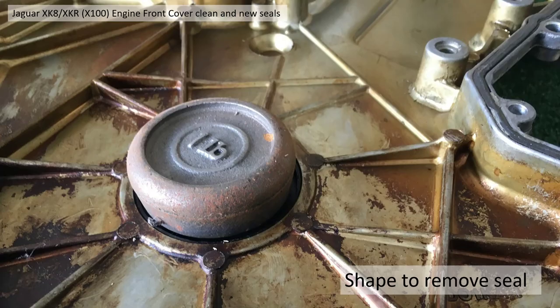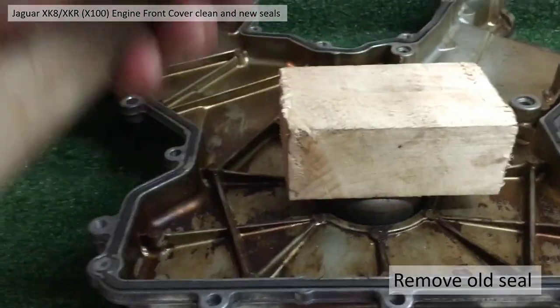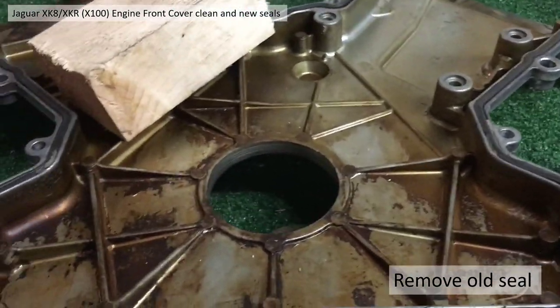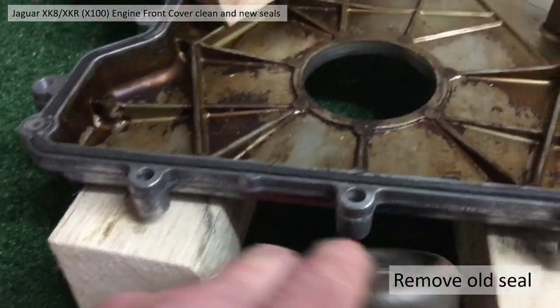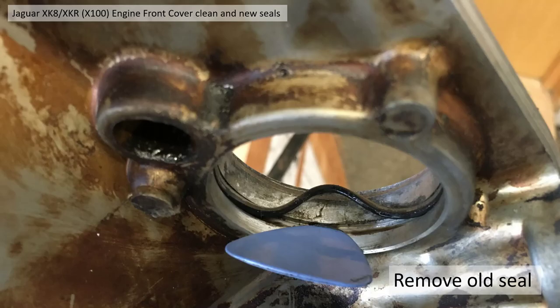I won't refit the seal at this point - I will fit it just before I fit it to the vehicle. To remove the crankshaft seal you need to find an appropriate-diameter metal piece to push it out. I found a one pound weight was just about the right diameter to do this. Get a piece of wood with your weight, give it a few taps and it pops straight out - no problem. It's not located on a shoulder or anything so it's reasonably easy to come out.